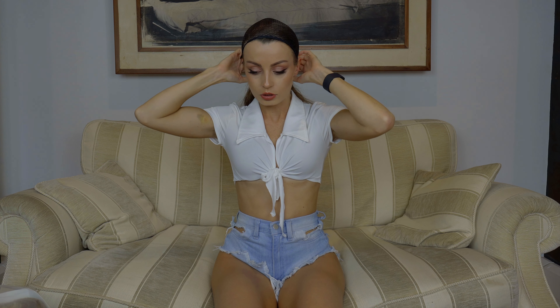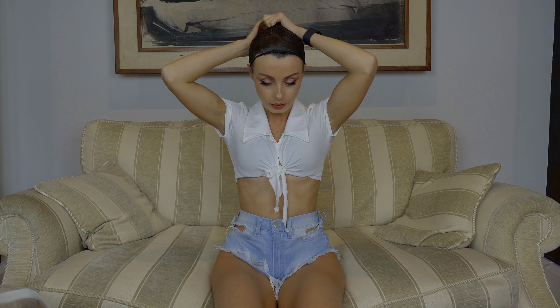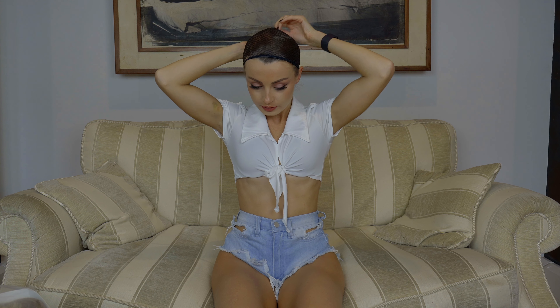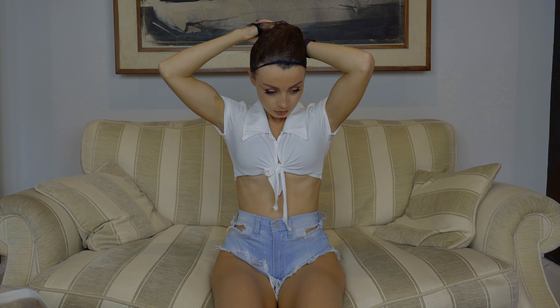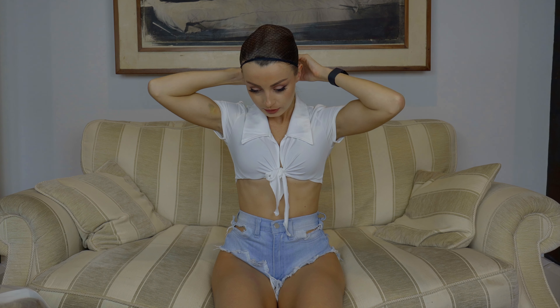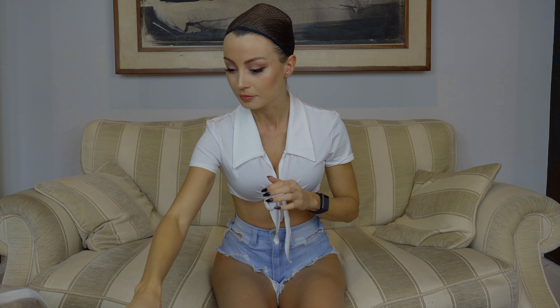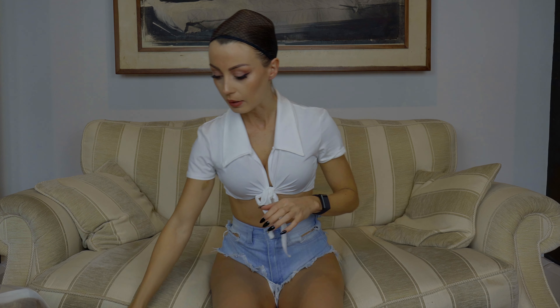Usually you need to install the cap, and some people use glues and stuff like that to make it more realistic and to make the line from the wig disappear, but I don't do that — maybe because I am lazy.